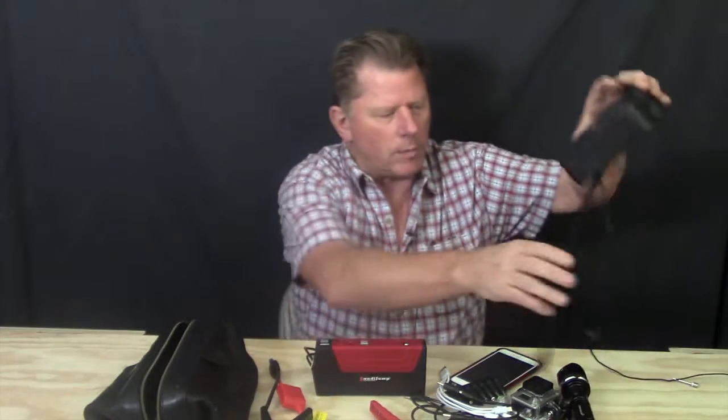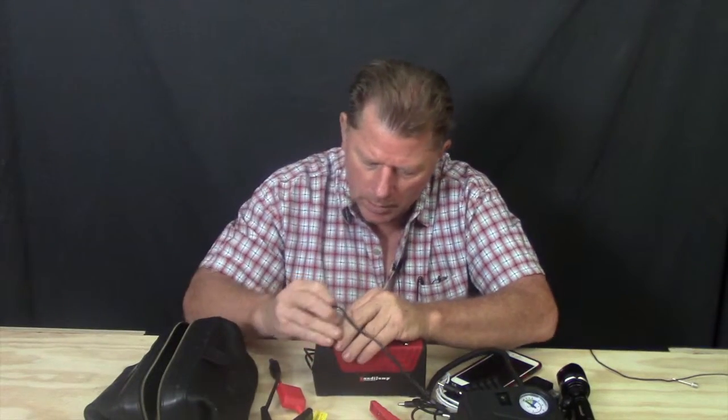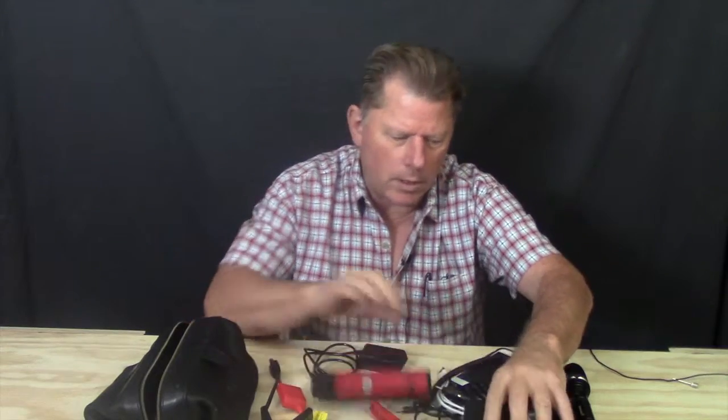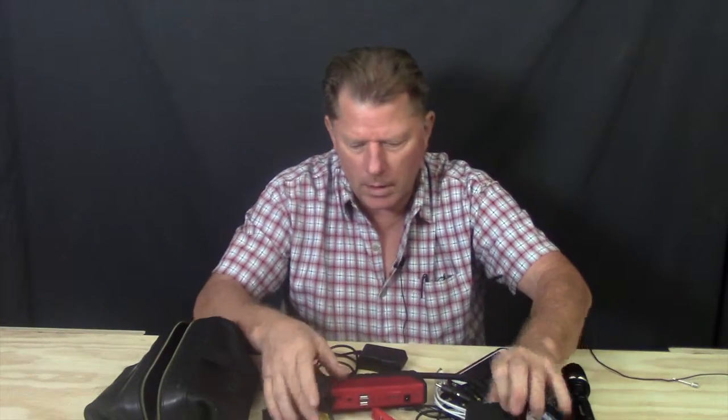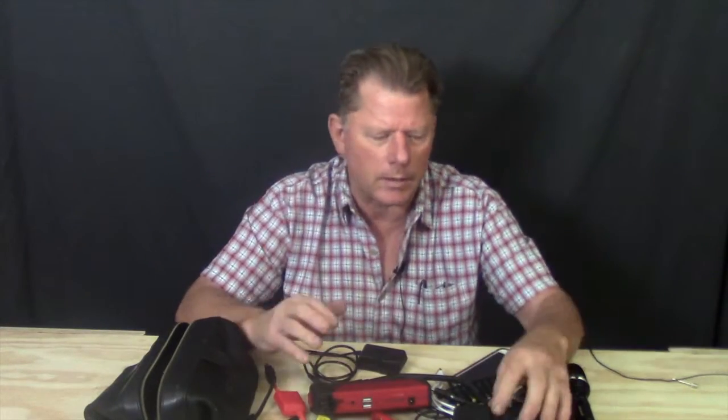Another nice option I bought is the compressor. You plug it in like this and turn it on. You can pump up your tire on the road. They say don't use it for longer than 10 minutes — it took me about eight minutes to put in about 28 pounds of pressure in my tire.